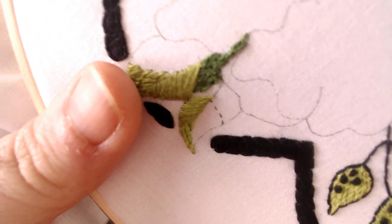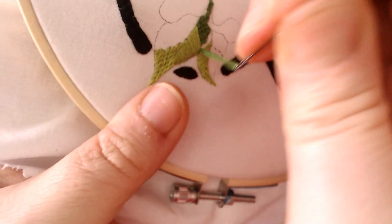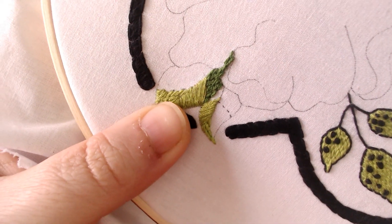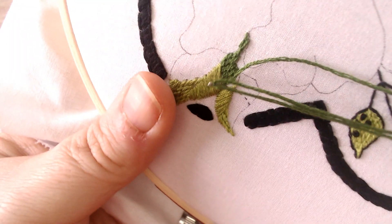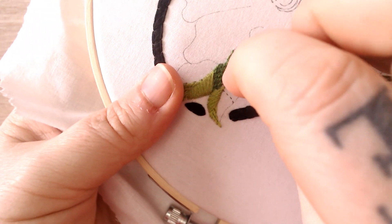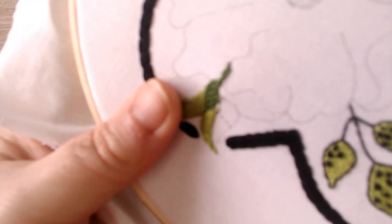I will take pictures of close-ups of the work as I go so you can see better. I am actually holding my project upside down at the moment - it's not a camera thing - but I just keep going until I reach the edge of the design.